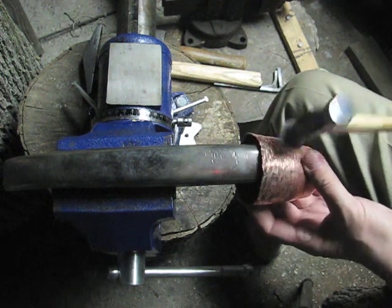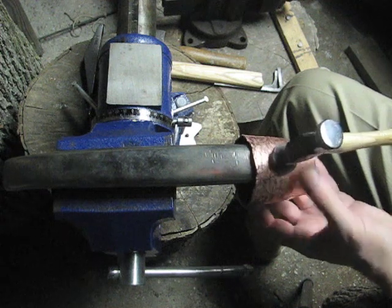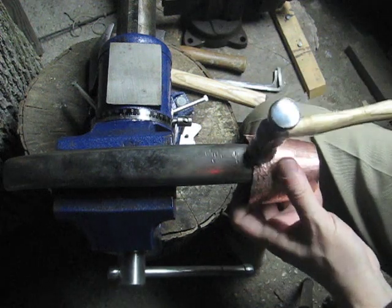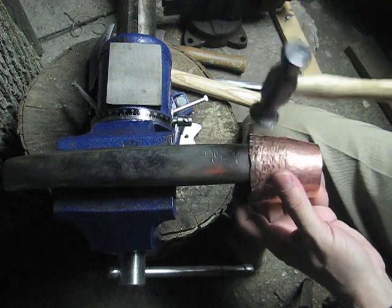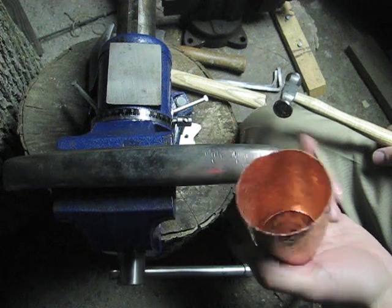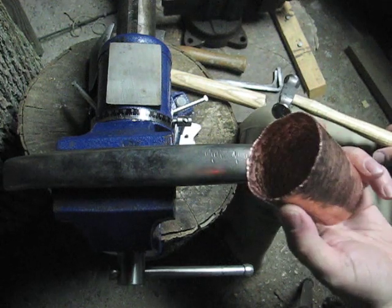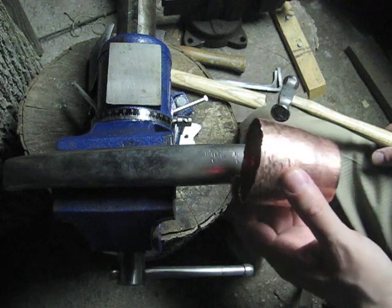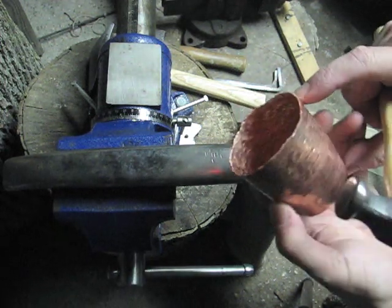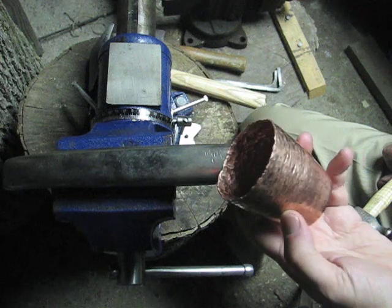I'm reaching the outside edge now. I've been told that I can do this because this is copper and it's a pure metal. We wouldn't want to do this if this were sterling or brass or some sort of alloy, because it could make the metal brittle and could possibly crack. But being a pure metal, copper will take this kind of extra working. The next step is to anneal this, then I'll trim the edge to make it even, file it, and give it a little bit more of a planishing before it's ready to have the chasing designs applied to it.